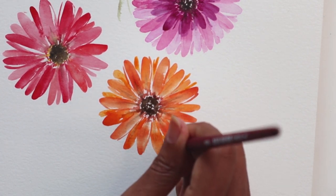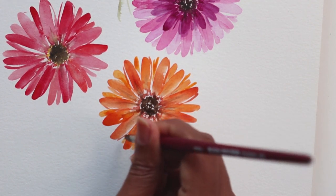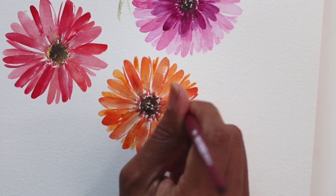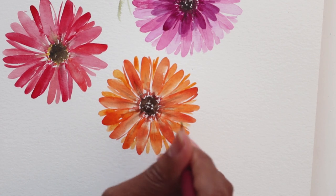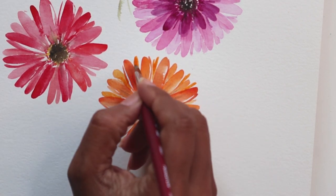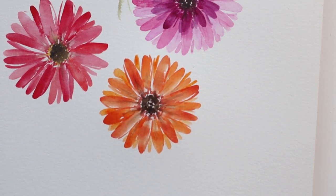You can go ahead and create this in different colors. Color is everything, so I would recommend testing a couple of colors before you do a bunch of these together, especially if you're doing it for a card or something like that. This is typically how I would do the Gerbera Daisy.